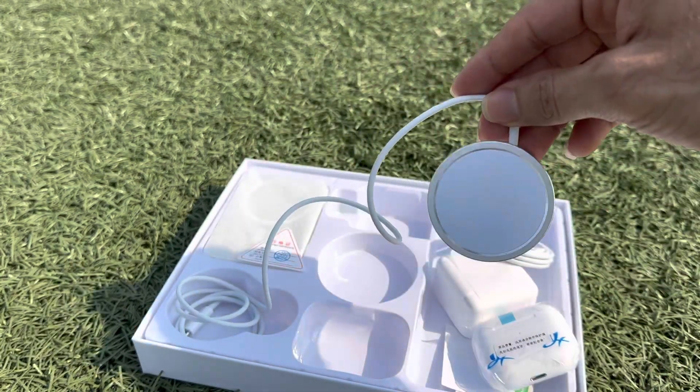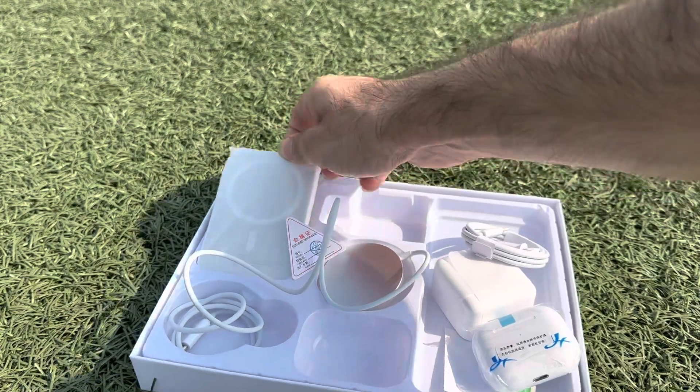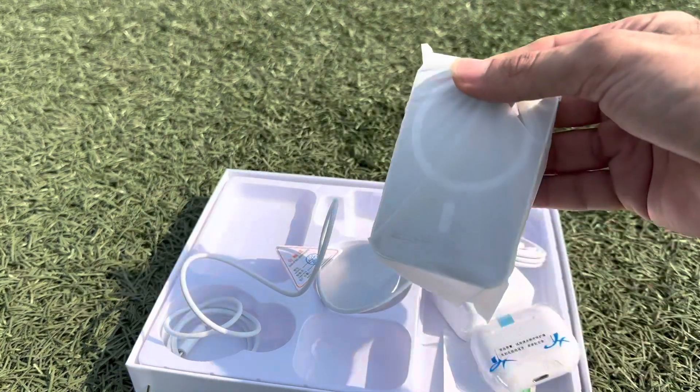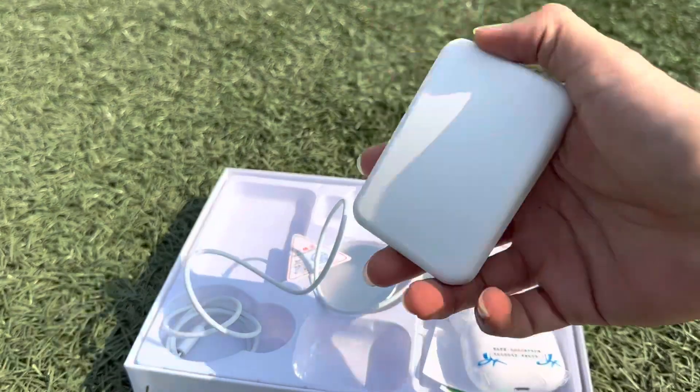A magnetic charger, and this is a magnetic wireless battery for iPhone.